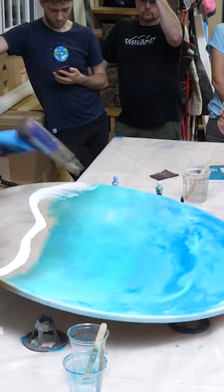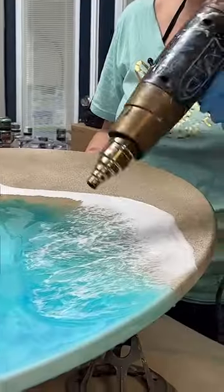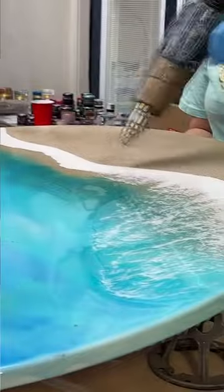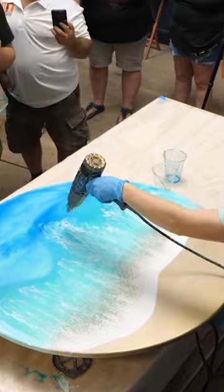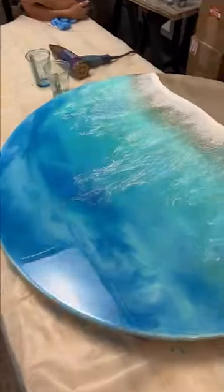What you want to look for is epoxy that is high UV resistant, like Stone Coat's art coat. Epoxy like this is enhanced to drastically slow down the yellowing process, so that way your beautiful projects like this ocean table here will stay bright and last for years to come. Even though...